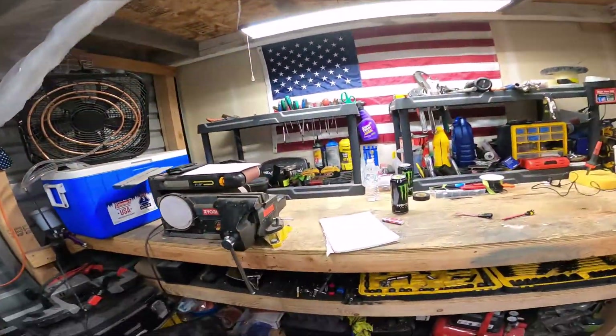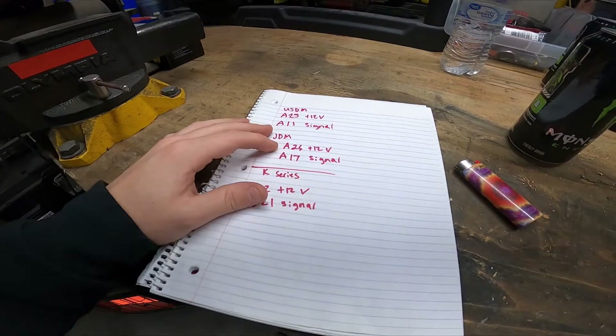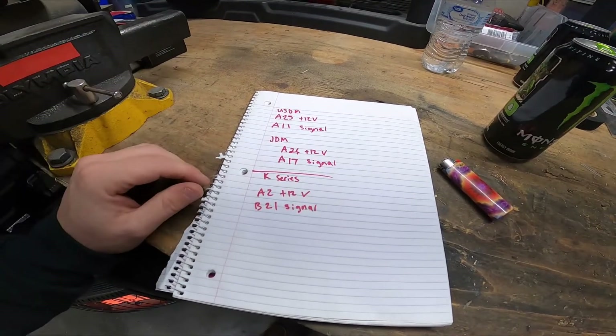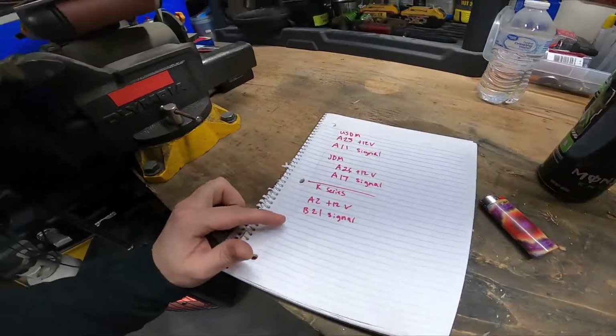If you do have a JDM ECU, you would go positive to A26 and your signal to A17. The K-series are quite a bit different but still the same layout — you go to A2 for your positive and B21 for your signal.